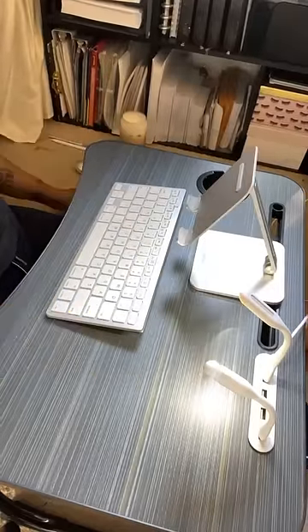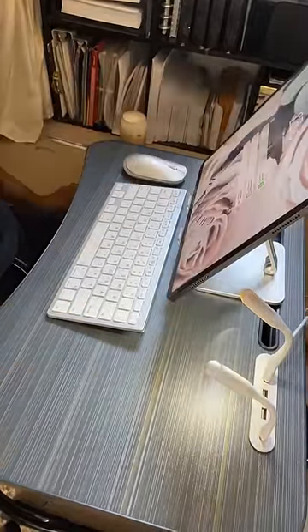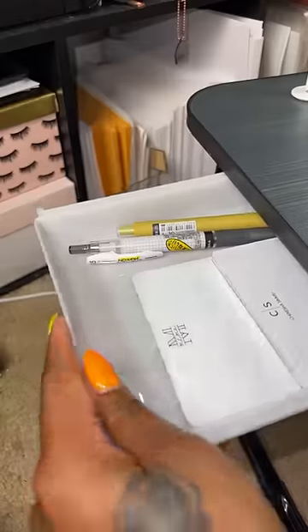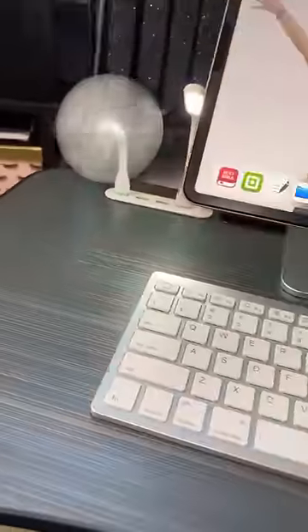My iPad is too big to go into the device holder, so I have to use my mount — the mount is listed in my Amazon storefront. I put my water bottle there, I add some notepads and some pens, and I am ready to go.